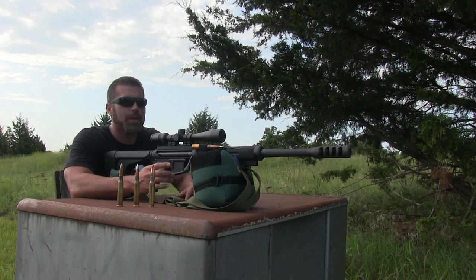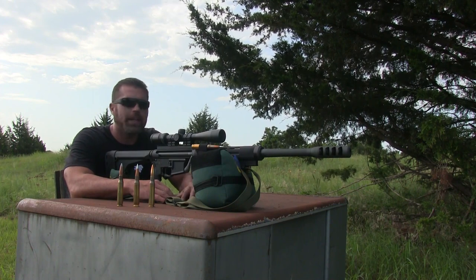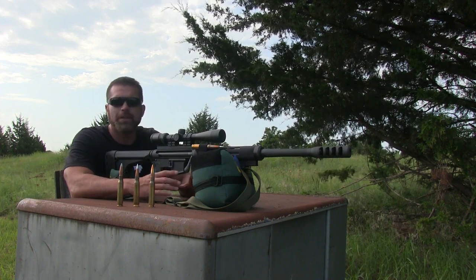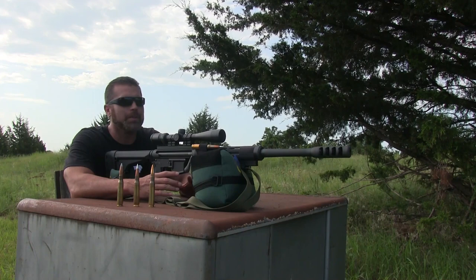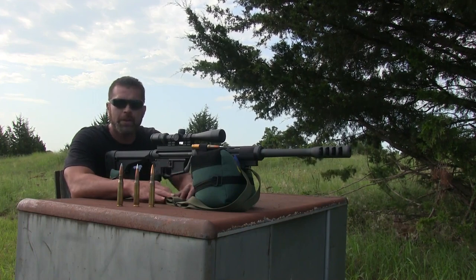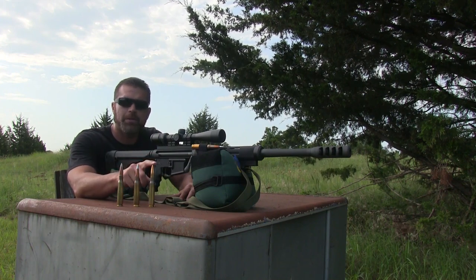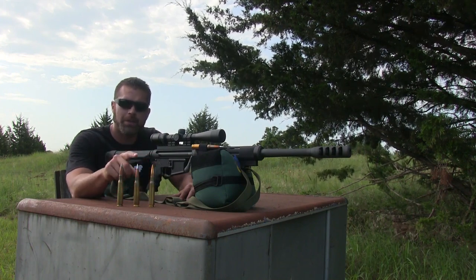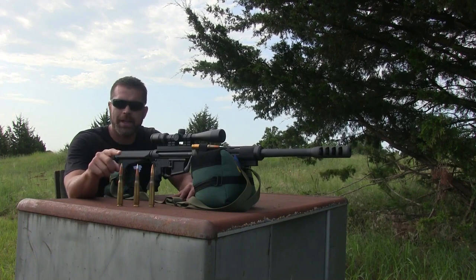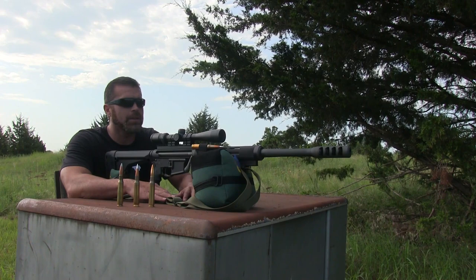What's up guys, back out at the range today with the Raptor 50 BMG. I went by the bowling alley the other day and asked the lady if she had any old bowling balls, and she gave me like 12. I've got a bunch of bowling balls to shoot — a lot of them already cracked, but there's a few that aren't. We're gonna test it out today and shoot one with the PMC Bronze full metal jacket, then try one with the Hornady A-Max, and last we're gonna try one with the armor-piercing incendiary. Let's go ahead and get started.